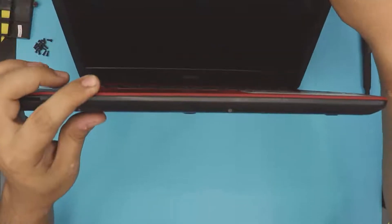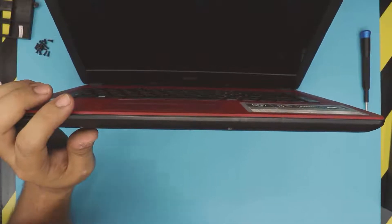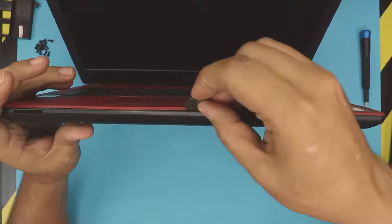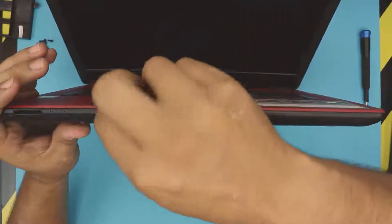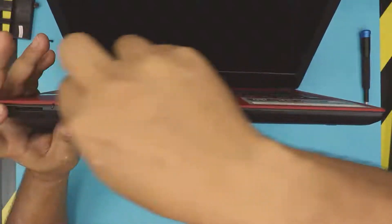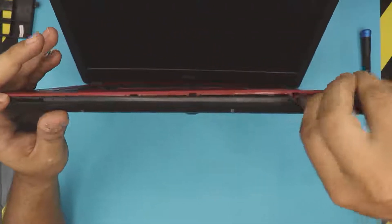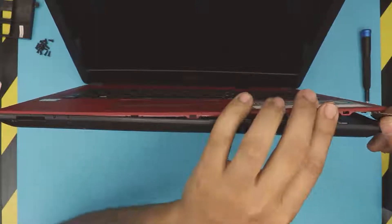The next step is to open the laptop to a 45-degree angle. Grab yourself an opening tool or a guitar pick and stick it between the top and the bottom cover, then wiggle it around just like that. You want to hear some clicking — you see those clips right there — you want to get those loose.